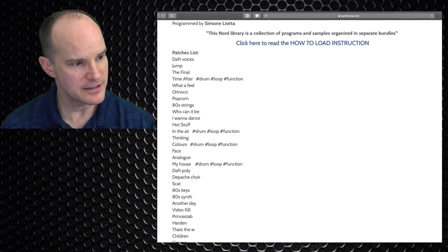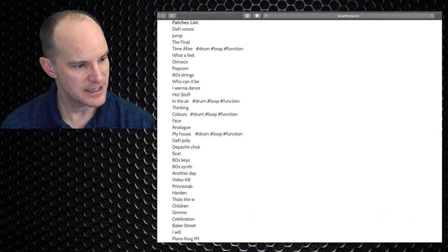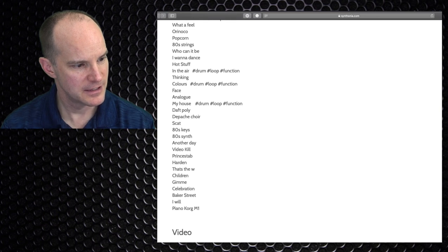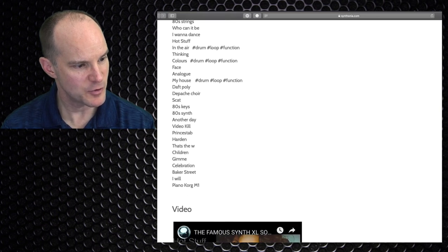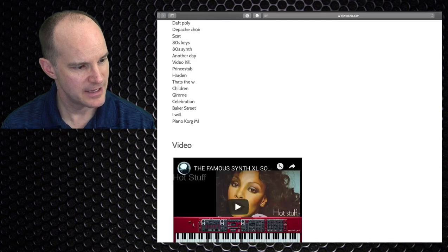Here's what you get: Final Countdown, I assume the Popcorn song, some 80s strings, Cyndi Lauper, Phil Collins, Depeche Choir, 80s keys, a Prince Stab, and so forth.